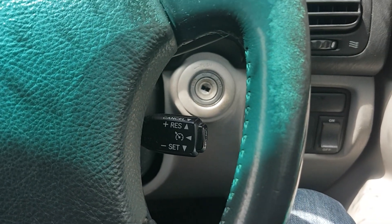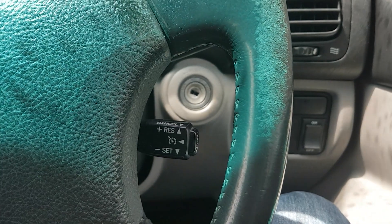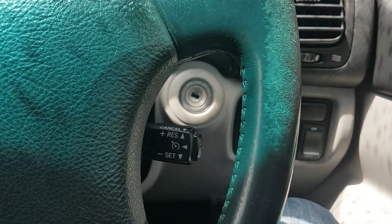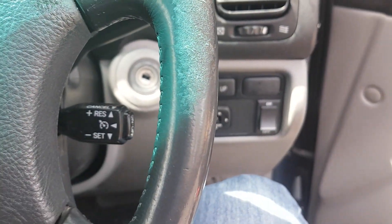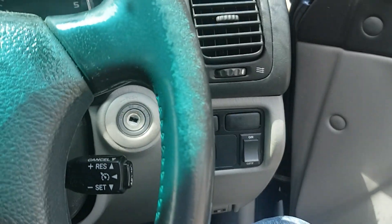Now I'm going to show you how to enable the programming mode. If you don't have any remote control working for your car, we'll do another demonstration in the next video. The first step: make sure your key is out of the car. Unlock the driver's side door. Then use your remote controller — which still works — to lock the door, then unlock the door. Insert the key.